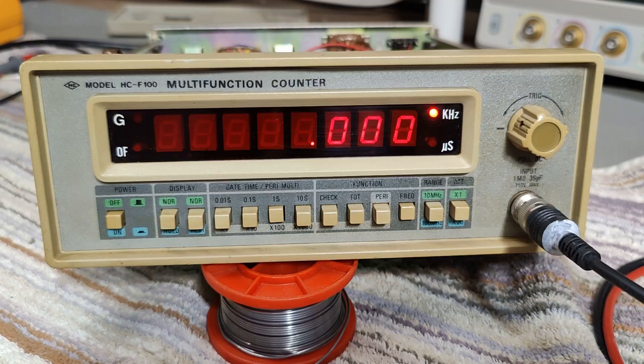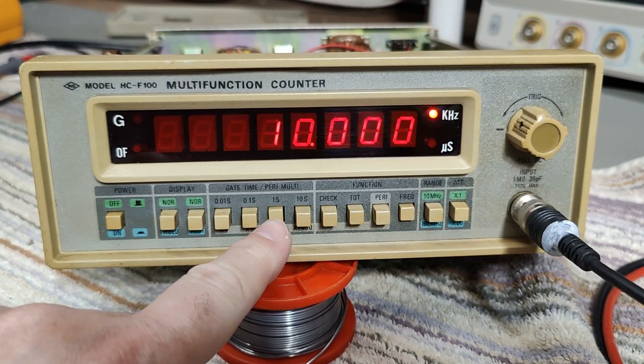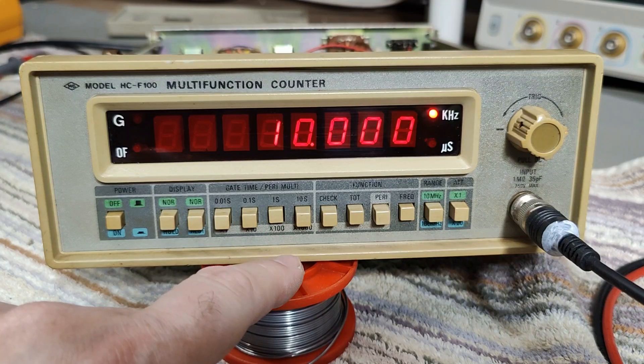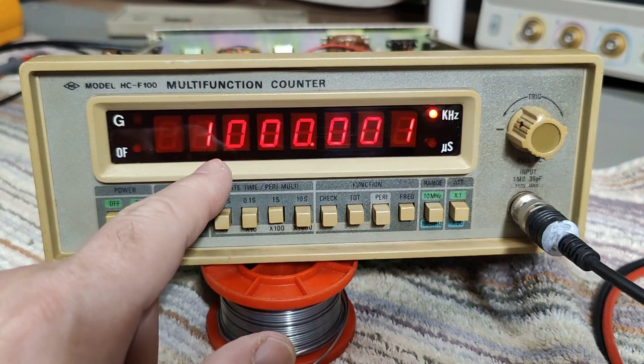Let's give it one kilohertz and see that works. We're going to crank it up to 10. So we are in one second gate time. That is 100 kilohertz. That will be one megahertz.